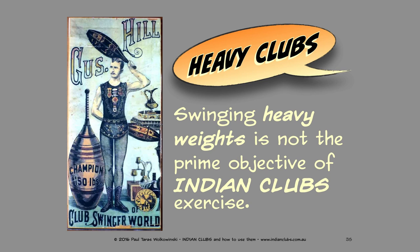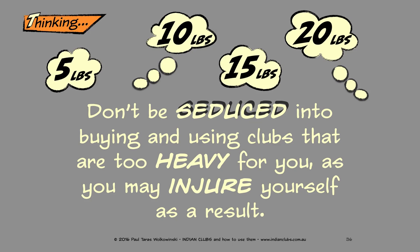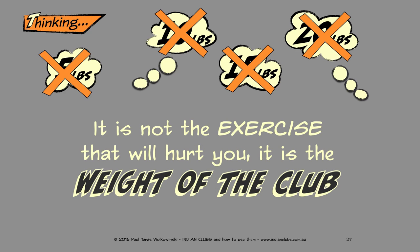I get asked a lot about heavy clubs and when you can start using them. There are certain things you should know: swinging heavy weights is not the prime objective of Indian clubs exercise. Are you thinking 5 pounds, 10 pounds, 15 pounds, 20 pounds? Don't be seduced into buying and using clubs that are too heavy for you, as you may injure yourself. It is not the exercise that will hurt you — it is the weight of the club.